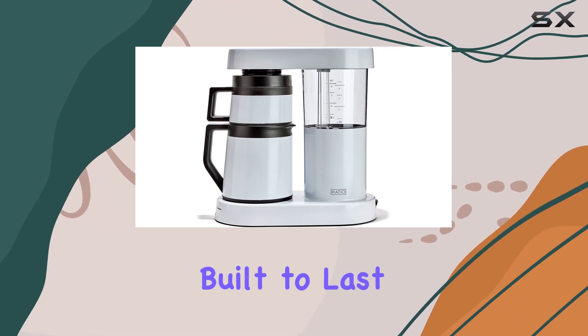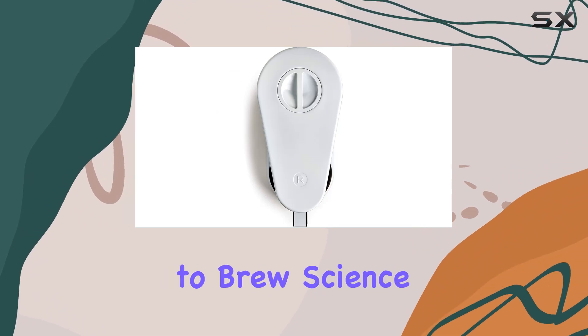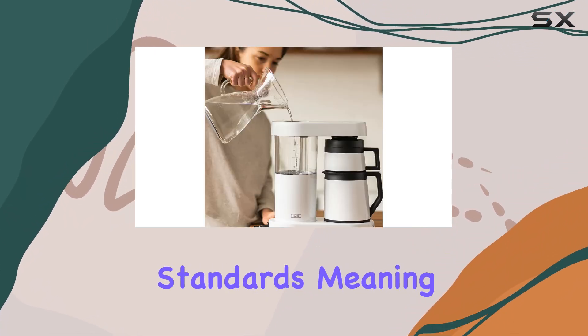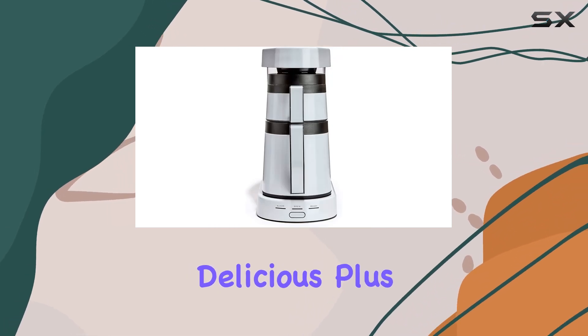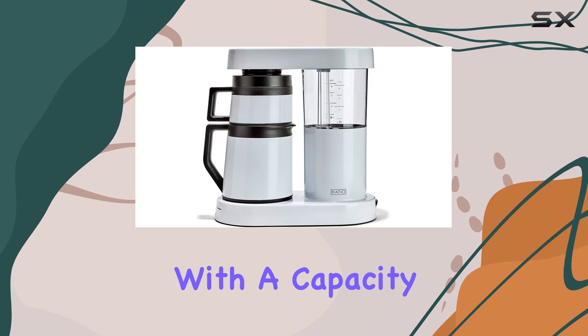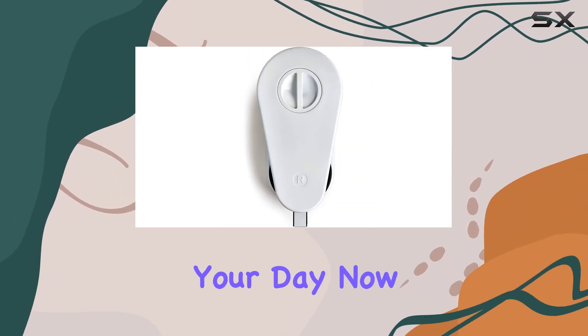One thing that really sets the Ratio Six apart is its commitment to brew science. It follows the SCA Gold Cup standards, meaning you can trust that each cup you brew will be consistently delicious. Plus, with a capacity of 1.25 liters, you can easily make enough coffee to fuel your day.